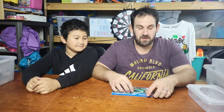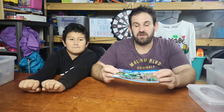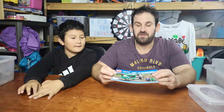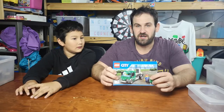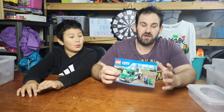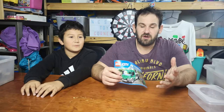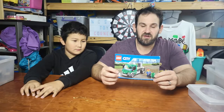Hey guys, welcome to another Lego time sorting video. This is Jamie and I am Nicholas. Today we are going after this little cargo truck — this is set 60052. But this is not a standalone set; this is from a big train kit, so the only thing we found is this one book and this one instruction. This is not a standalone kit.